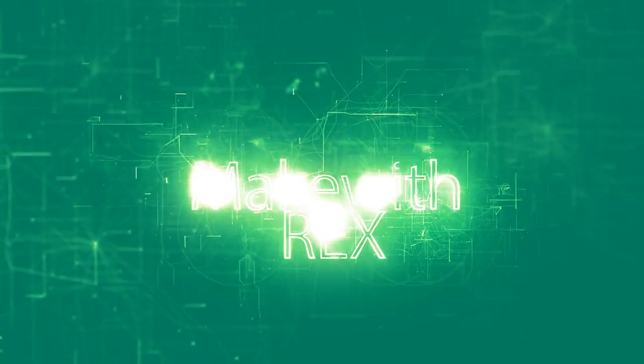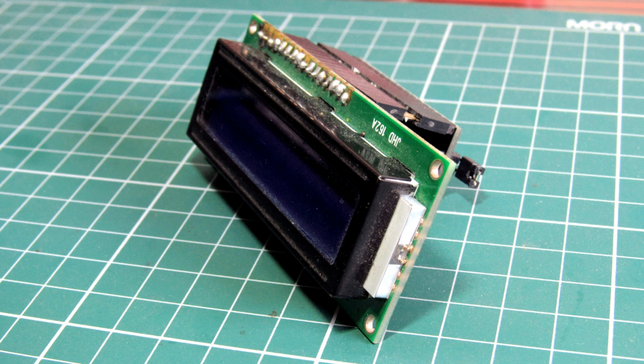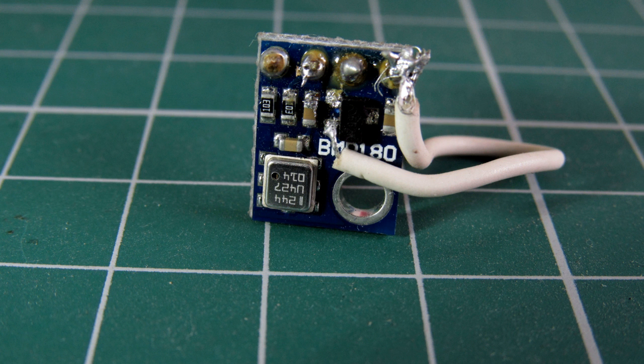In this video we will be making a weather station at just $10. The weather station will report temperature, humidity, altitude, and pressure. For that we will be using the DHT22 sensor, which is a temperature and humidity sensor, and also the BMP180 barometer sensor.